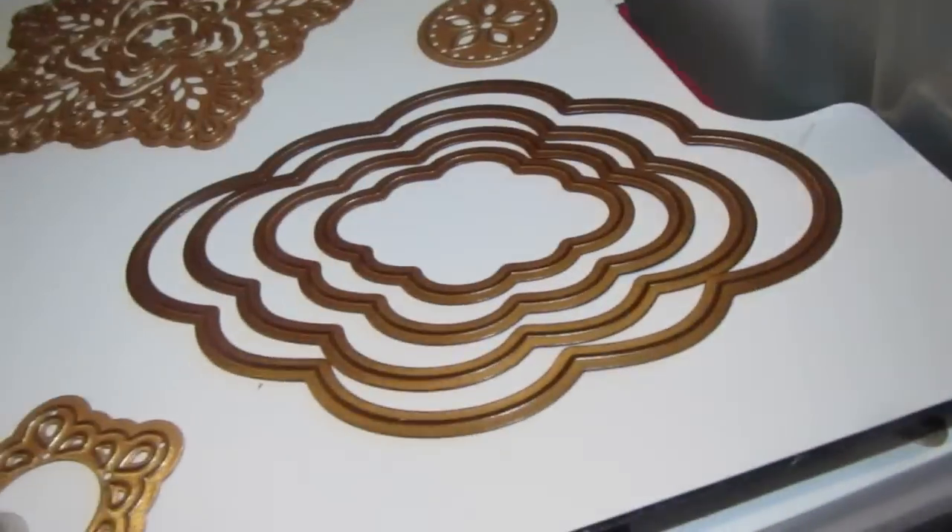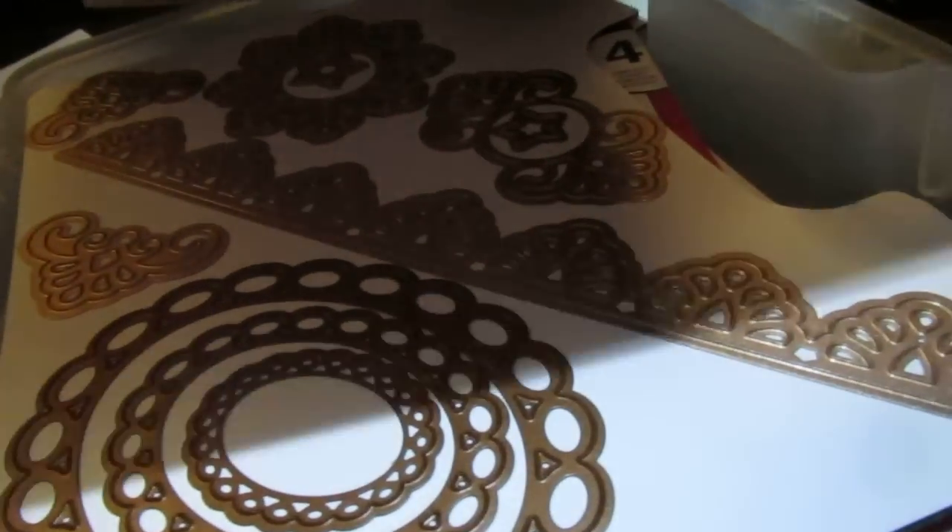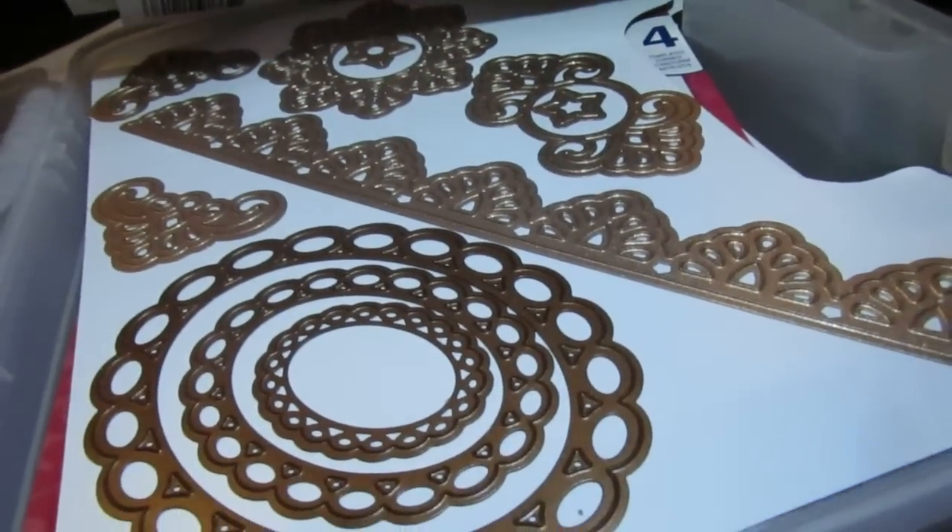Here I have the Moroccan motif in different spots in the storage case, as you can see. This one wants to pop out so I'll have to take the tape off again — that's why I suggest taking the tape off. But you have plenty of spots to put all of this stuff. Just know that the Moroccan accents and borderline ones barely go across.